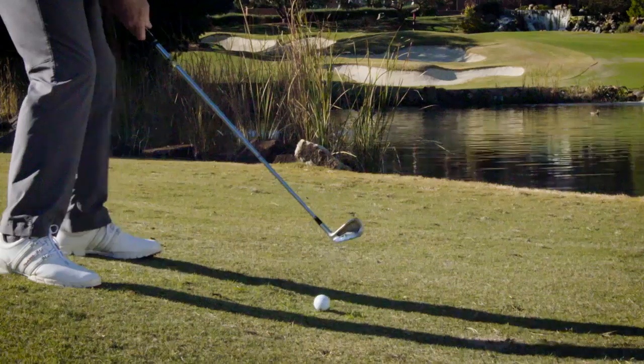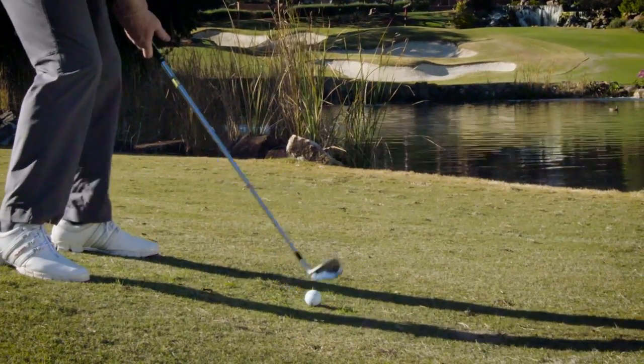Now there are a couple of tricks for this shot. One, you want to put the ball in the middle of the stance to guarantee that you get the ball first. The second is you want to hit down on it to get the ball to go low, and then finally you want to cut across it just a little bit — create a little cut or slice spin — that will help it skip off the water and get to the other side.